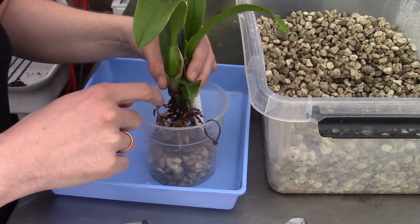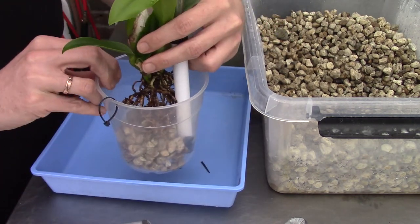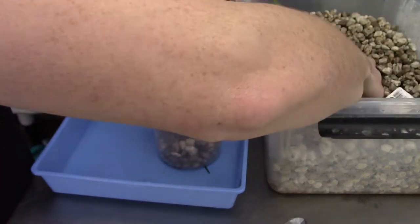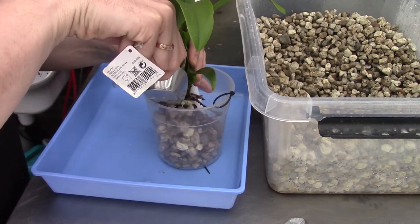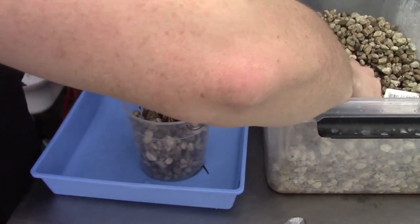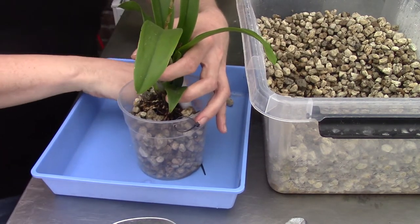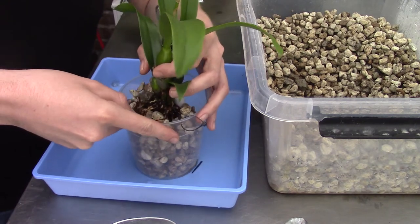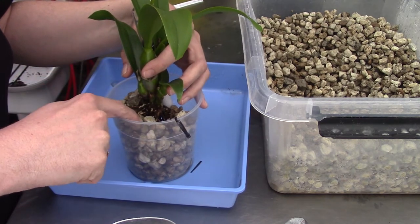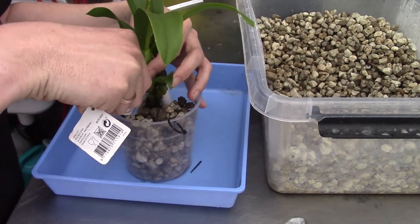I'm placing it in the middle of the pot because I think new growth will come there, but I'm leaving room in the back as well in case there's another shoot. I don't know this orchid's growing habit well enough. Now I'm just slowly filling up the pot with pumice, trying not to break the root tips. I shake the pot gently to help the pumice settle between the roots.